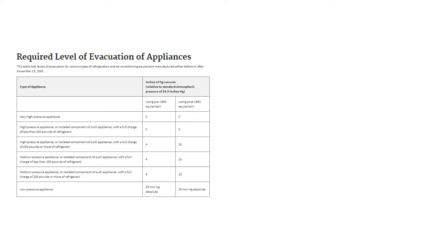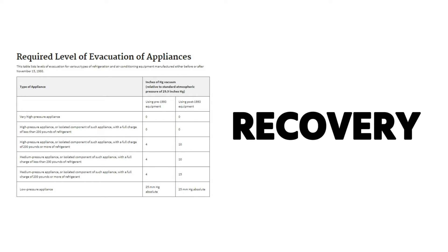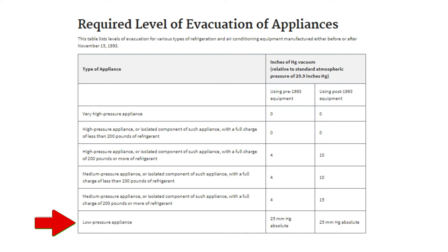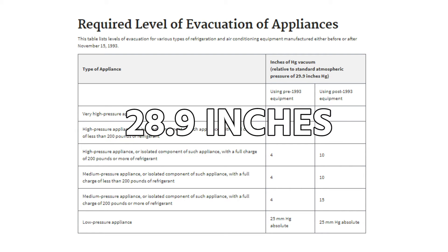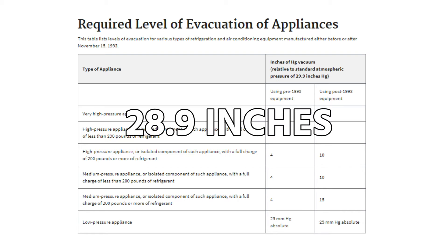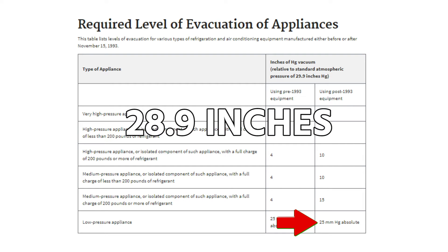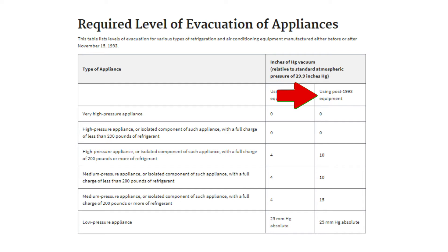The EPA calls the recovery levels 'evacuation levels,' but they're specifically talking about recovery — what levels of vacuum do you have to pull the system down to. For low pressure systems using recovery equipment manufactured before November 15, 1993, you have to evacuate down to a 25-inch vacuum (25 inches of mercury). If the equipment was manufactured after November 15, 1993, which is the vast majority of equipment we work on, you need to evacuate down to either 28.9 inches of mercury column or 25 millimeters of mercury absolute — those two values are equivalent.